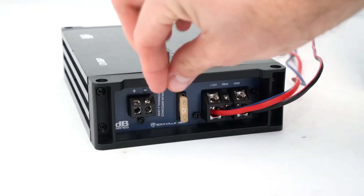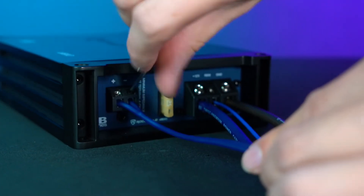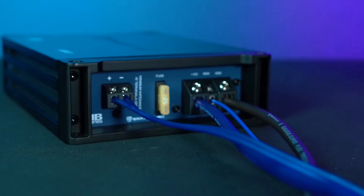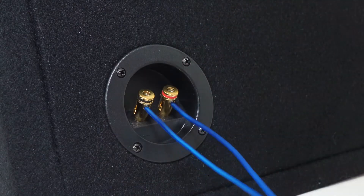Next to that we have the positive and negative terminals that we can use to connect the sub itself. To connect the speaker wire into the amplifier, you're just gonna take your small allen key and use one end to loosen up these terminals, then plug the positive and negative ends into the positive and negative terminals, then connect the other ends into your subwoofer. Just be sure to match the speaker wire to the positive and negative terminals on both your amplifier and your sub.